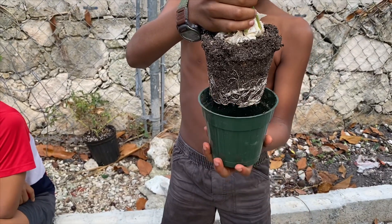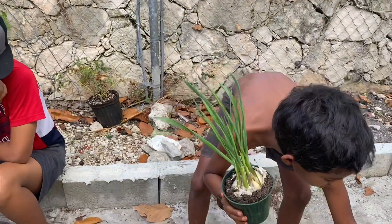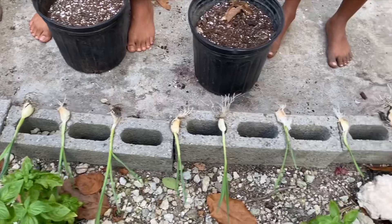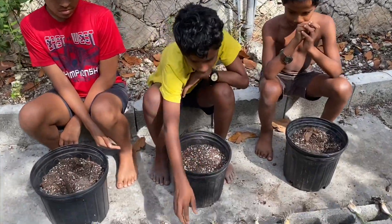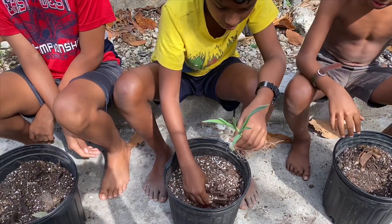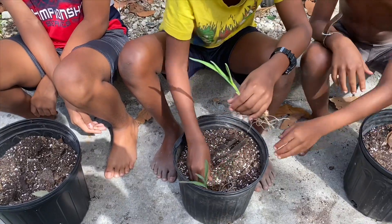Look at all those roots underneath it! We split it out so my brothers are gonna plant two each. Now we're gonna plant the garlic. When you plant garlic you have to dig a hole — I chose the big ones — about two inches deep, then you want to stick it in.